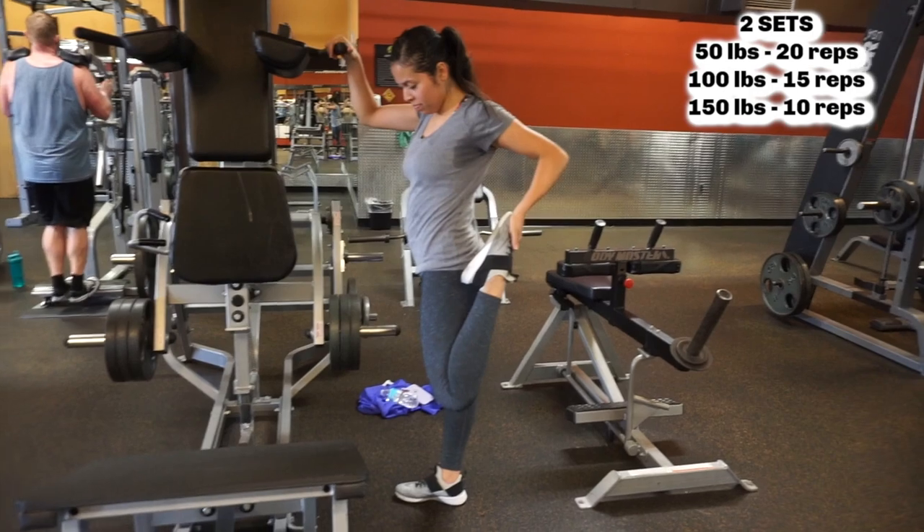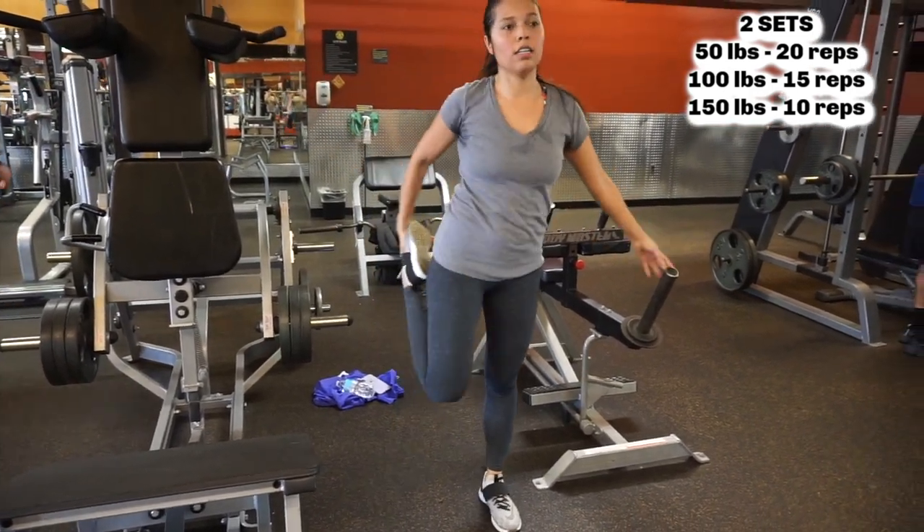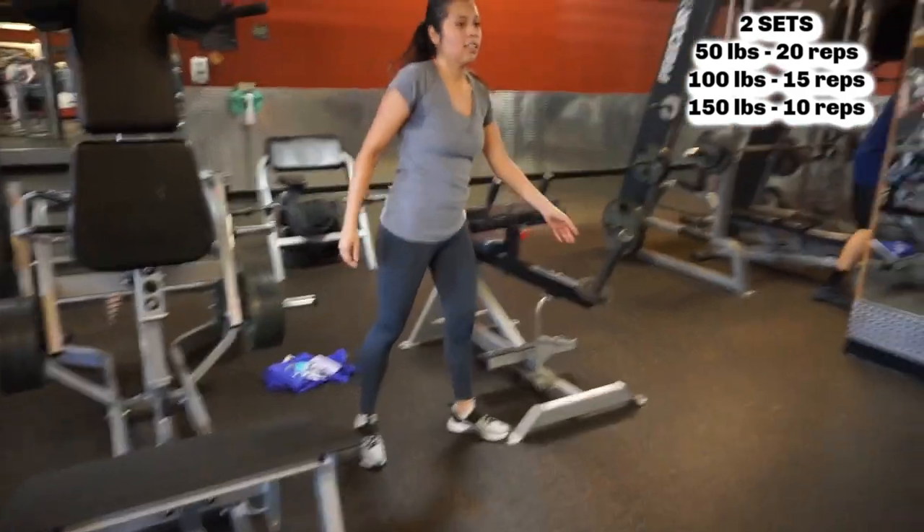After I finish that set, I take my time to stretch, have a little rest, and then I do the workout again but in reverse.